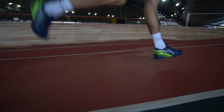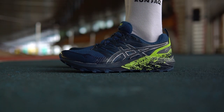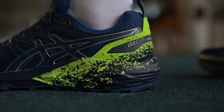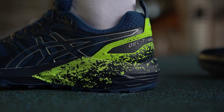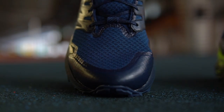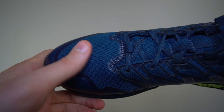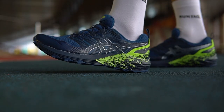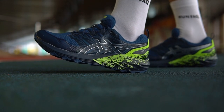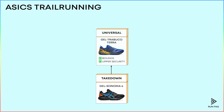We can improve that basic model and get the Gelsabuco Terra. ASICS changed the foam and used lighter and bouncier Flight Foam, so this model is better for faster running. They also improved the upper, making it more durable and breathable — you can see the extra holes and additional reinforcements on the sides. For Gelsabuco Terra, ASICS simply improved the basic model. These shoes are something we call a central model, great for any type of trail — short or long, mountains or greenfields.